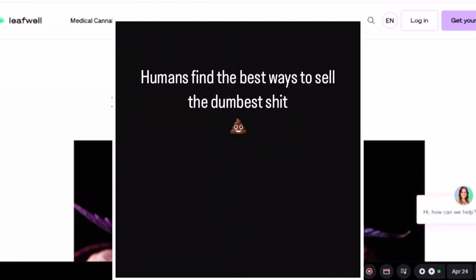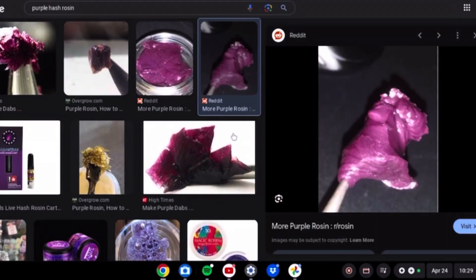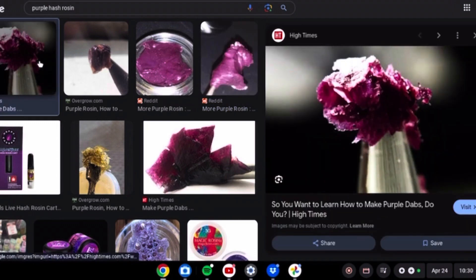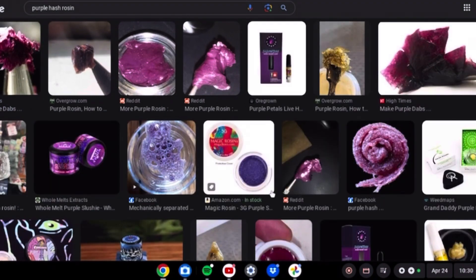As you can see, there's a lot of stuff showing up, but a lot of them seem very suspicious to me. Like this one right here — I don't think I'd ever want to smell something that looks like that. They say, 'So you want to learn how to make purple dabs?' No, I would probably prefer it to look more like a plant.